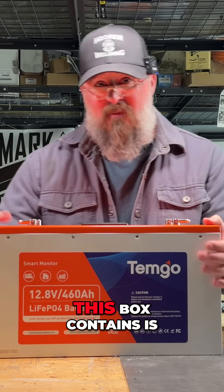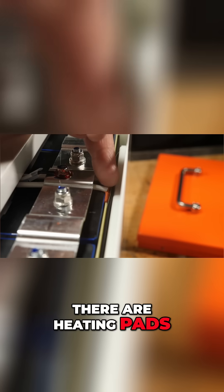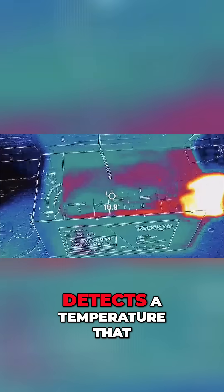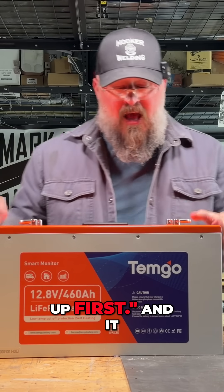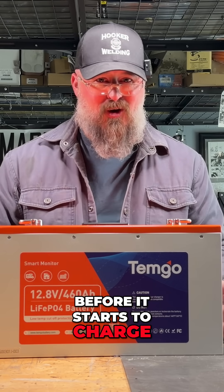And the secret that this box contains is that it is self-heating. There are heating pads on the ends and wedged in the middle of all the cells, and if the BMS detects a temperature that is below freezing and you try to charge this battery, it says whoa — it's got to heat things up first, and it will warm things up before it starts to charge.